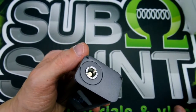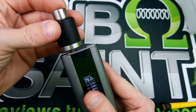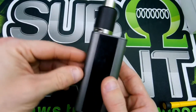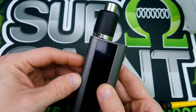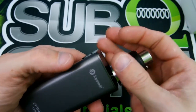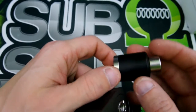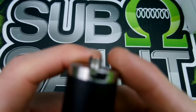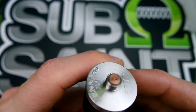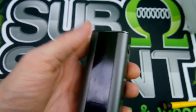I do have gripes with this 510 pin — they do not set it down low enough. I was going to pull out my Kennedy 24 because I really like my Kennedy, so I went to screw it on. As you guys can see — gappage. I see some gappage, and I was pretty bummed out about that. It really disappoints me when I can't use RDAs that I want to use. If you got an RDA that doesn't have a really long protruding 510, or if you got one that's adjustable, then you should be good. I have not had any problems with tanks sitting flush on it.